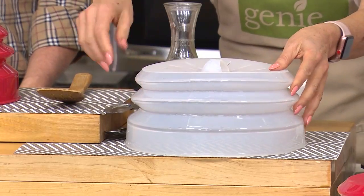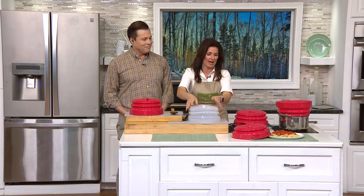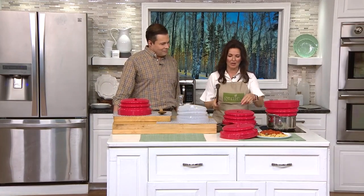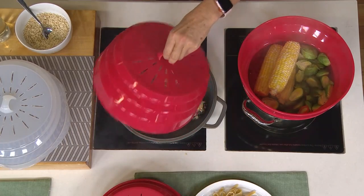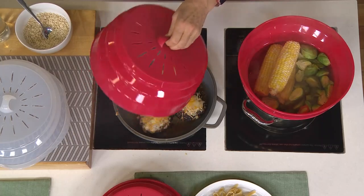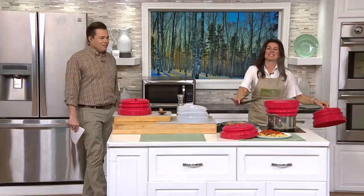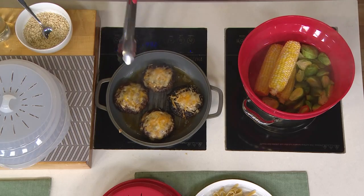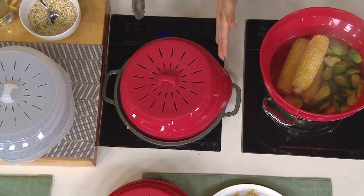So let's talk about what a Storable Solutions collapsible lid looks like in your kitchen. You've got burgers in the cook's companion — and there was just suddenly this huge splatter. We've got this on high heat. Can you see all the mess all around in here? If for nothing other than to cut down on kitchen cleanup, get one of these for yourself.